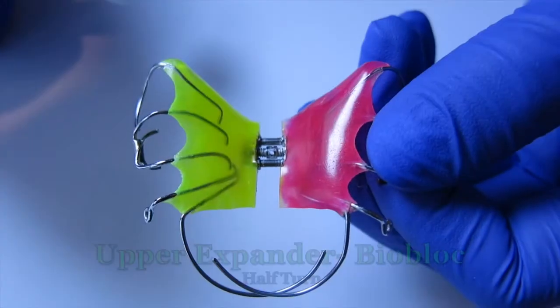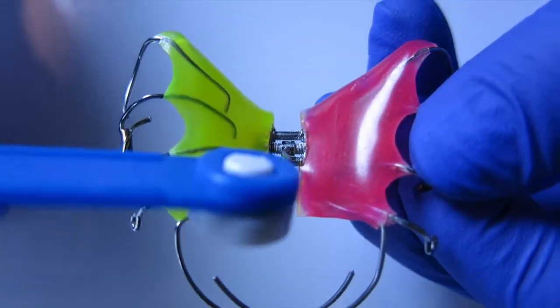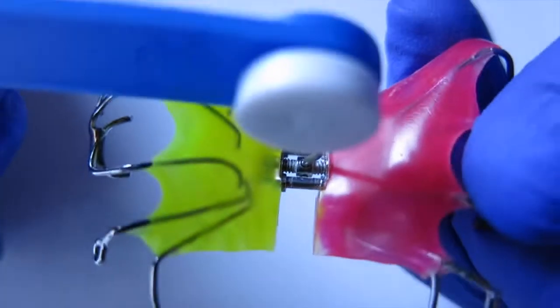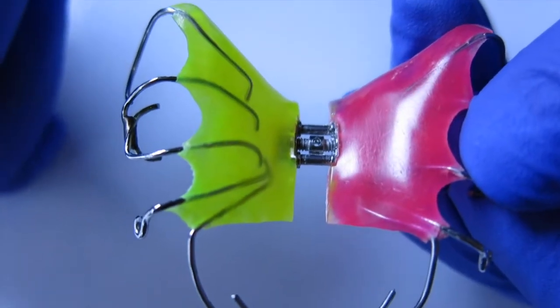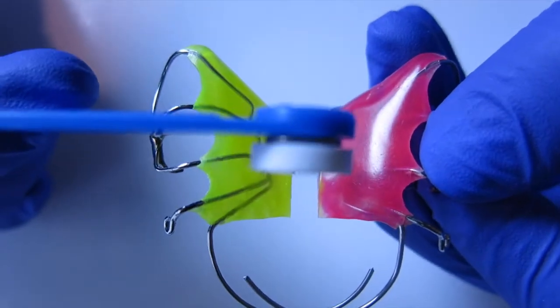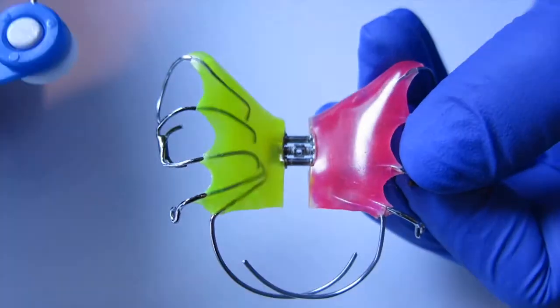Now I'm going to teach you how to do a half turn. From the very front, the first hole, place your key in the hole and bring it all the way to the middle. That's a half turn. Now to complete another half turn for the next day, place the key into the hole in the middle and bring it all the way to the back. And a new hole should appear in the front.